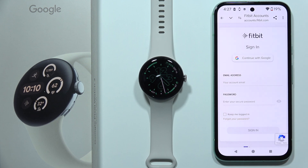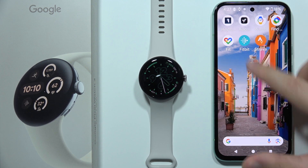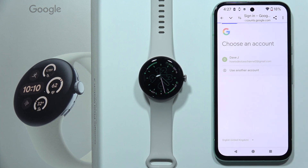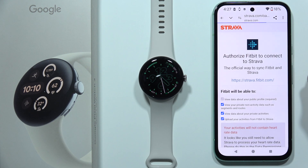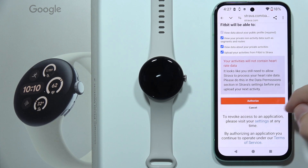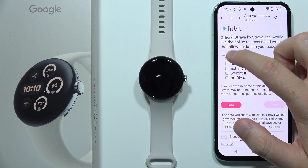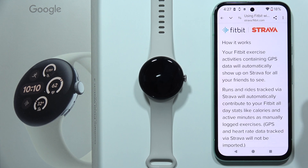Now, as you can see, we have to log in with the same account on this website that we are using on the Fitbit application. You can input your data manually or continue with Google, which is what I'm going to do. Now we have to grant all of these permissions and click Authorize. We can accept to allow everything, then click Allow again in the right corner.